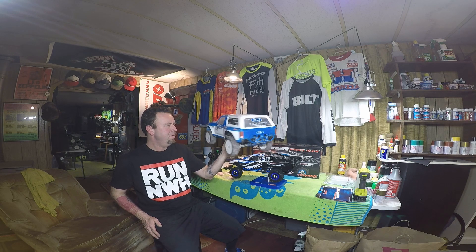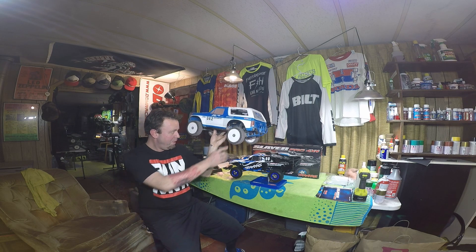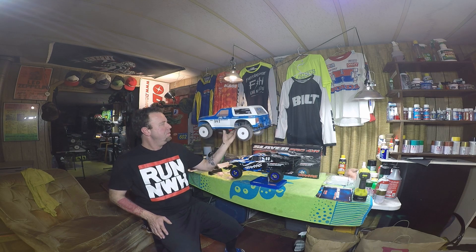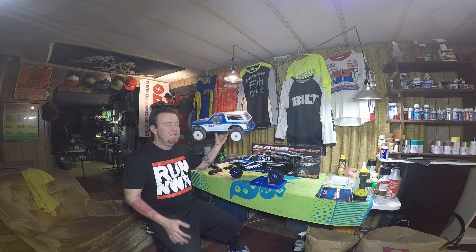I haven't run it in a long time, but it would destroy outdrive cups when the 4S power would hit it, so I have lots of spares for it. I think this thing would be pretty fun down at our 10th-scale track.